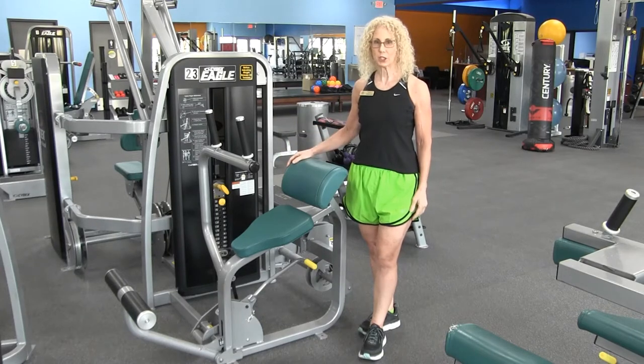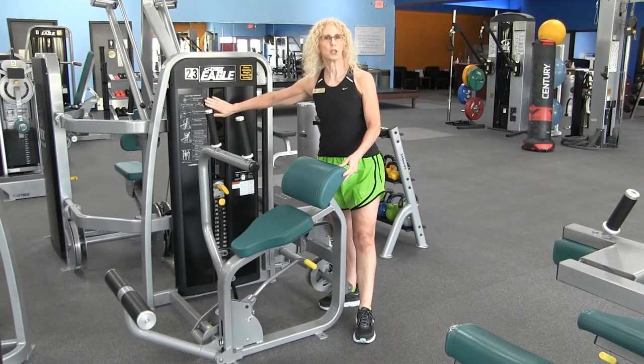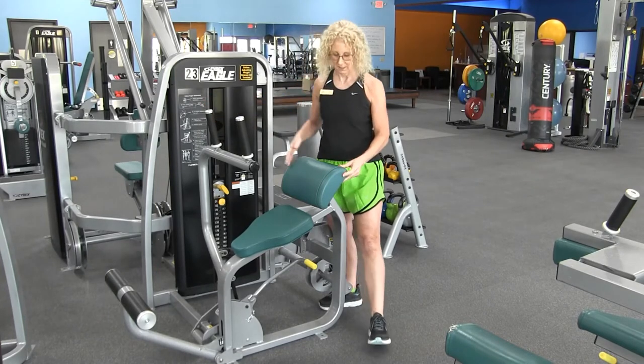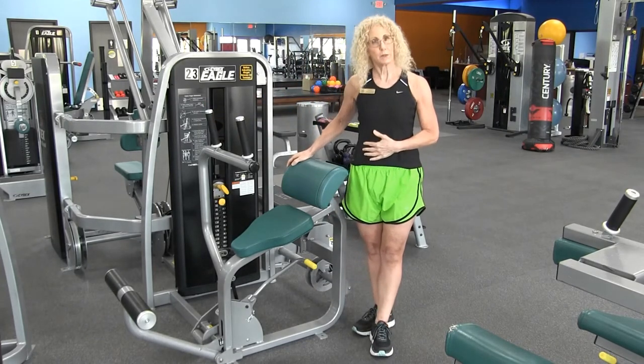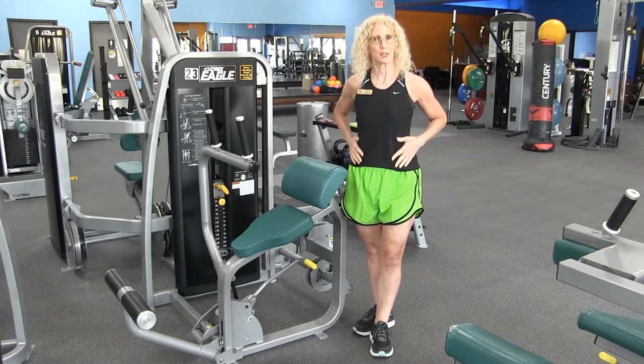As with all Cybex machines, your direction for use is right here on the machine so you can always refer to it as needed. The abdominal machine will obviously work your abdominals, and I'll show you how you can use those obliques too.